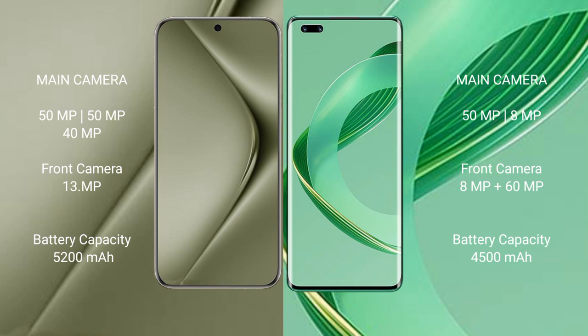The Huawei Nova 11 Pro features a dual rear camera setup: 50MP and 8MP lenses, with a dual front camera setup of 60MP and 8MP.